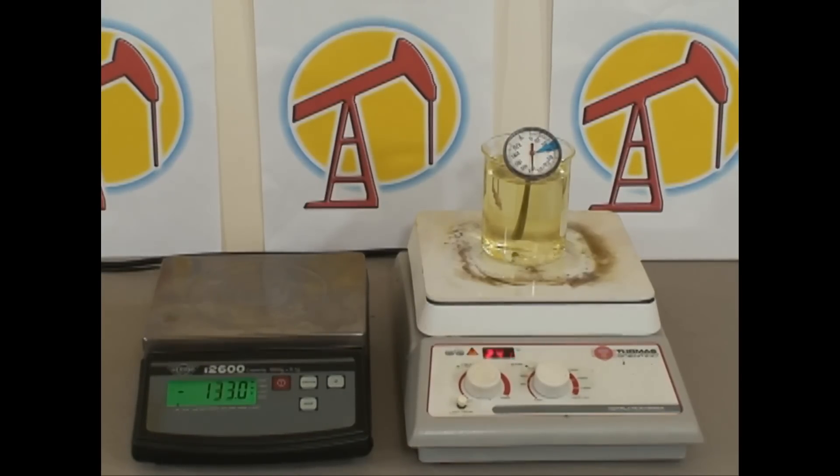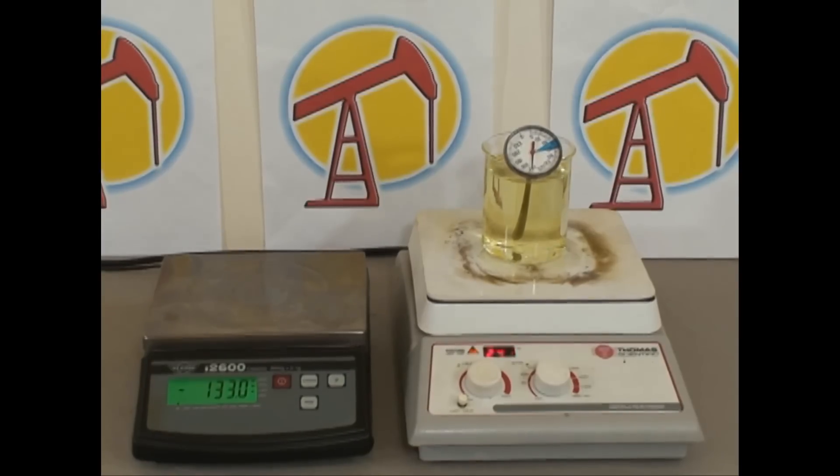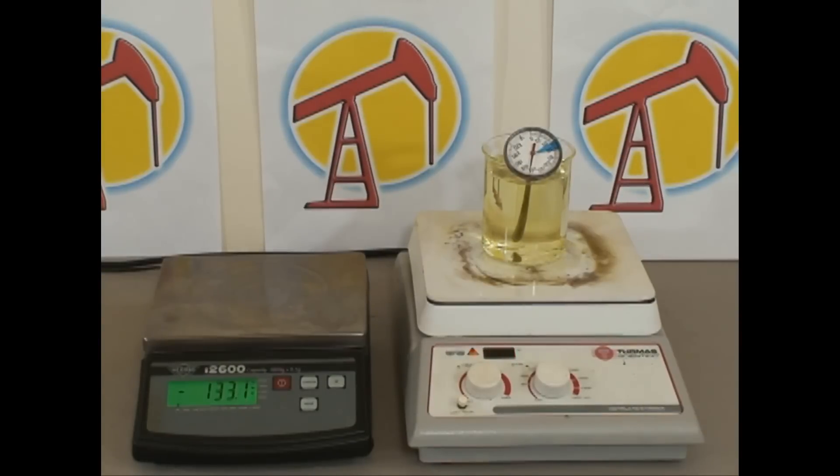Hot plates that you cook on — single-eye hot plates with a stove element on the top — generally run ten to twenty bucks at department stores or on the internet. That's a lot cheaper than three to five hundred dollars. You can use those, but you just don't have the stir bar.